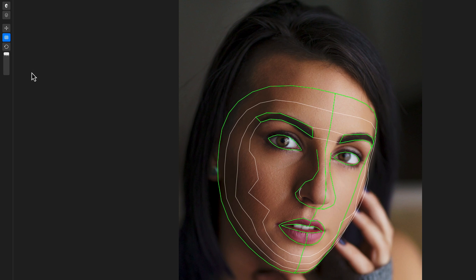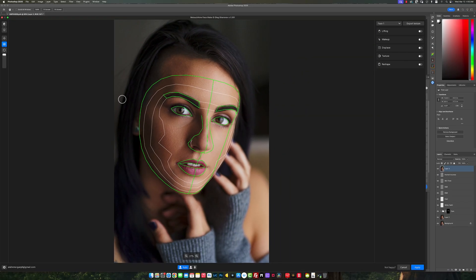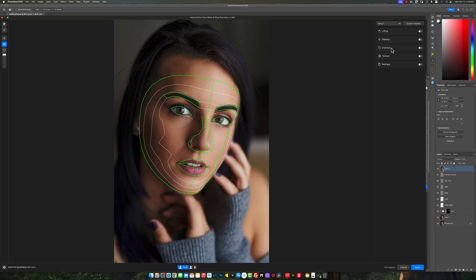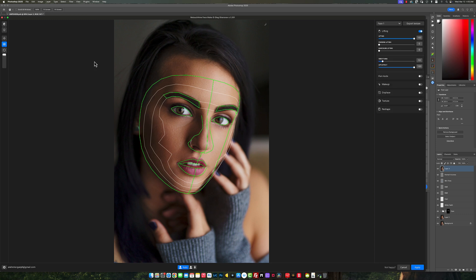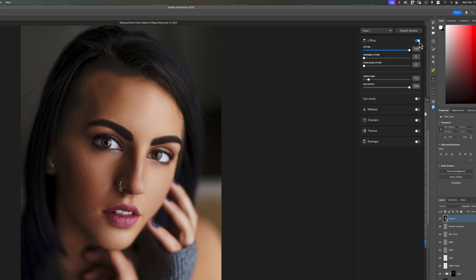I'll leave the wireframe at default and move on to the right. Over here you have Face One, Export Texture, Lift, Makeup, Displacement, Texture, and Reshape. What I'm going to focus on today — since this is still in beta — is Lift and Makeup. Once I remove the wireframe, you can see that clicking Lift already warps the face.